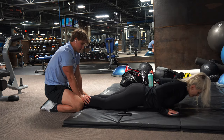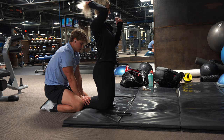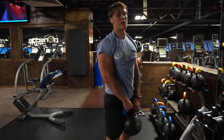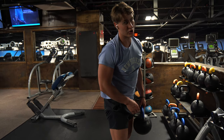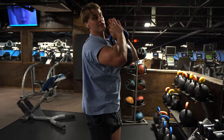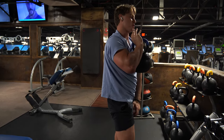Next up we have a kettlebell squat. We're doing two sets of 10. Really focus on squeezing your booty when you go down. You can also do this with bands, but we don't have any bands at this gym so we're just doing it like this.